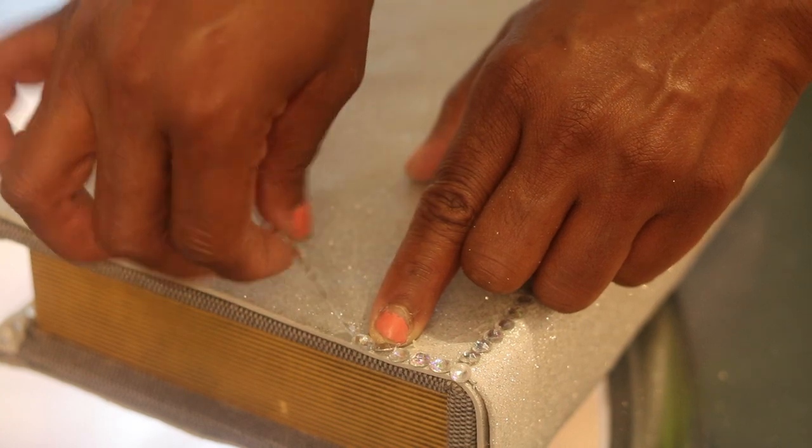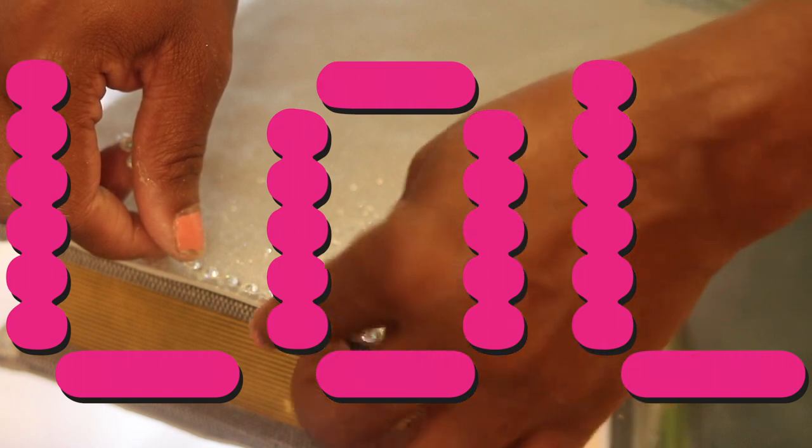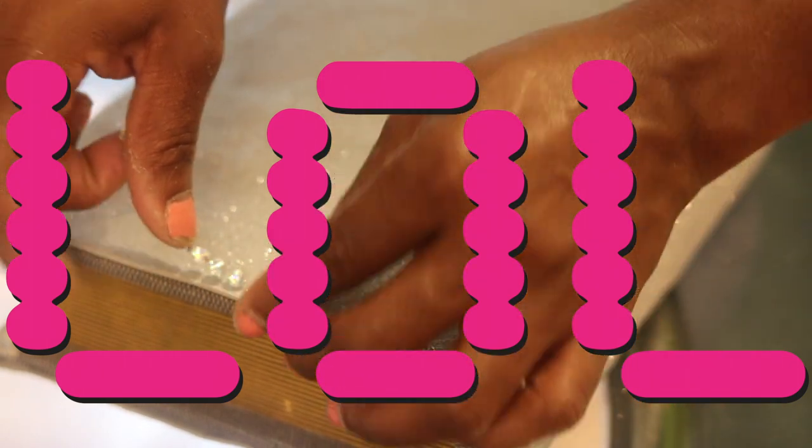Please pardon my nails — they look horrendous — but hey, this is real, okay? I ain't putting on no airs for nobody, this is what it do.